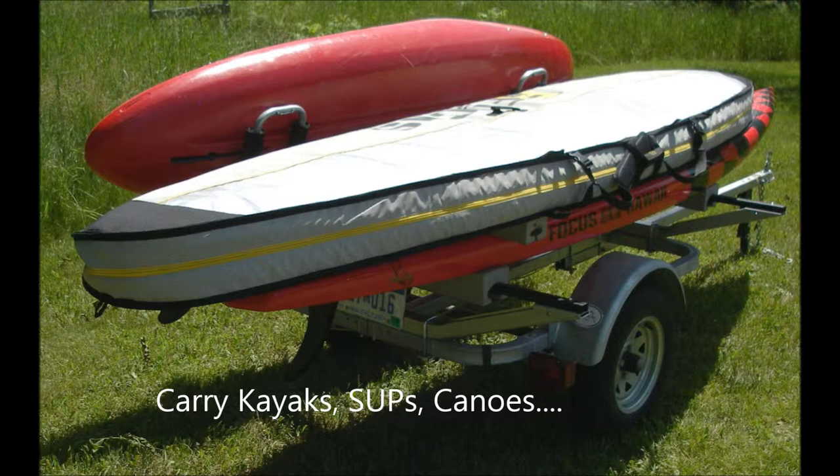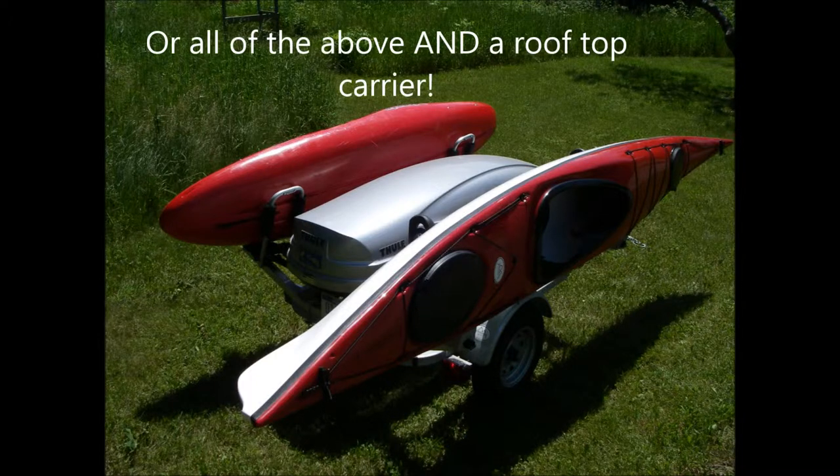The Traveler Trailer's dual 65-inch load bars allow you to carry SUPs, whitewater kayaks, kayaks up to 15 feet in length, canoes, and even rooftop carriers.